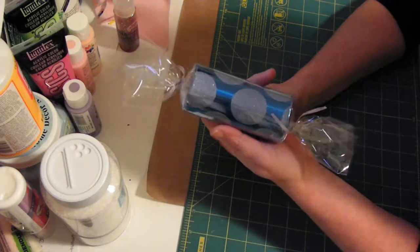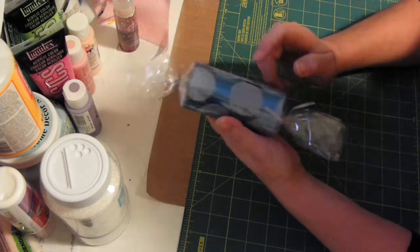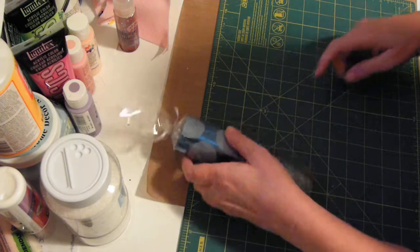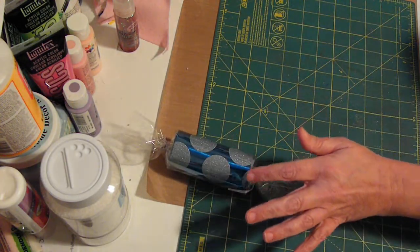I also took toilet paper rolls and covered them with silver paper and some saran wrap to make candy shapes. These will be outdoor decorations because they're so big. I made several of those.